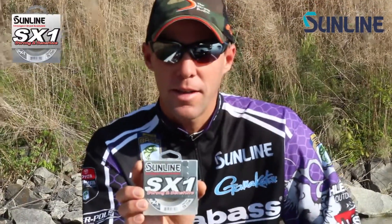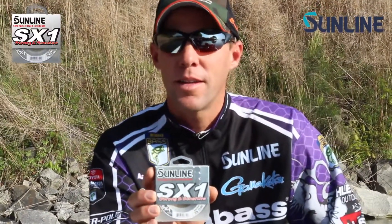Hi, I'm Aaron Martins, here talking about braid lines and applications I use them for. This is the XX1 braid. I use braid a lot — I use it for a lot of things.